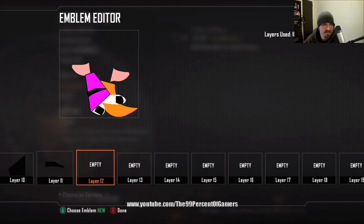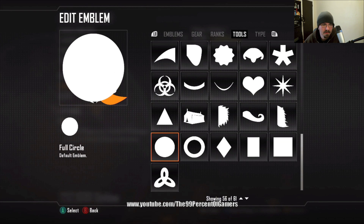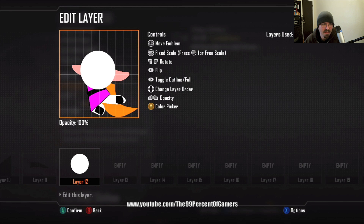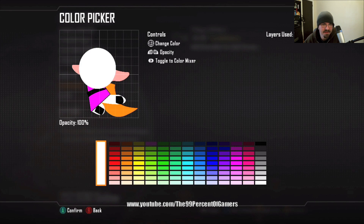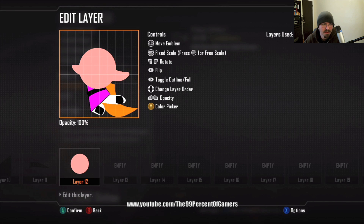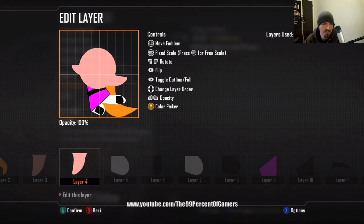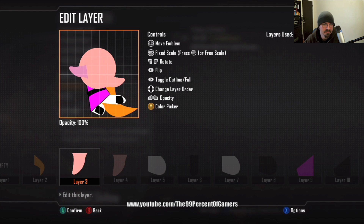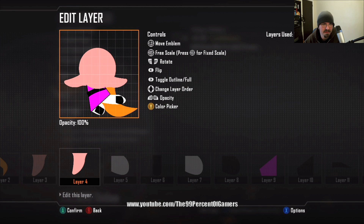Layer twelve: full circle — it's gonna be the head, same colors as the hands and the arms. Once you get the head in place, go back to the arms and adjust them. Go to layer four, adjust that one, then layer three — hit RS for free scale to make it thinner and more proportioned so it looks better.